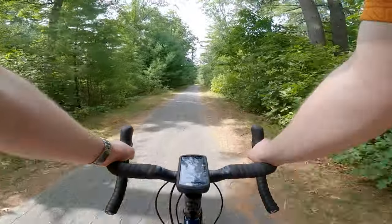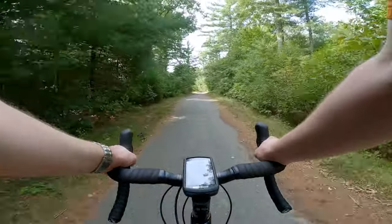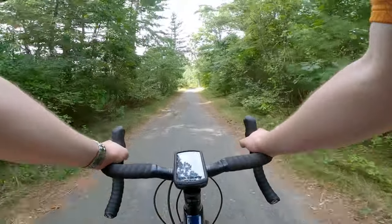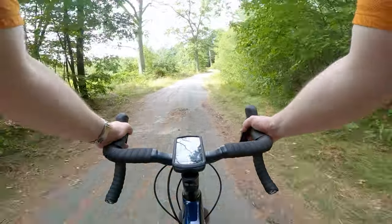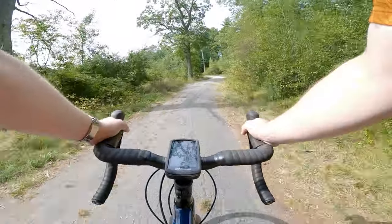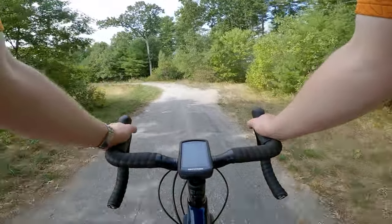We found ourselves on a sort of paved road here, a little bit bumpy, and I figure it's a good time to talk about ride quality. The 38c tires make a pretty big difference — they make it nice and comfy.